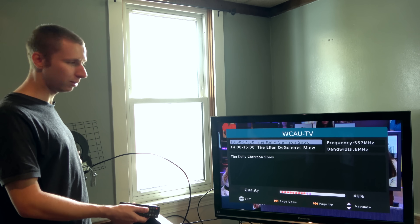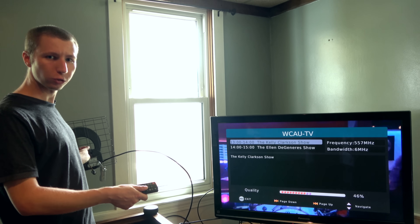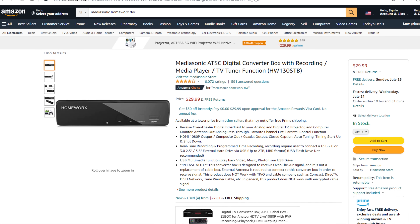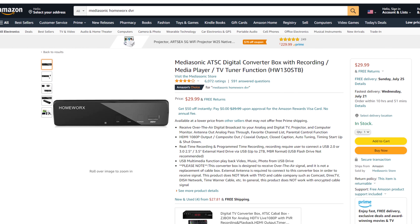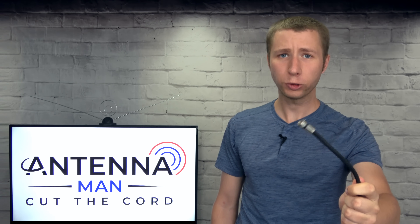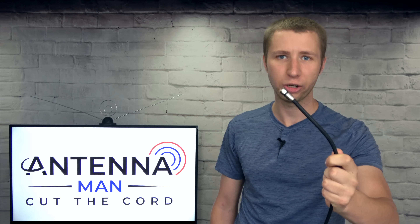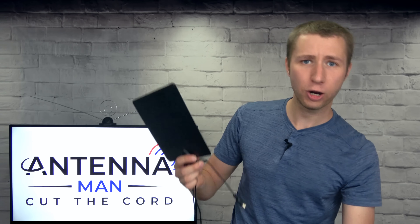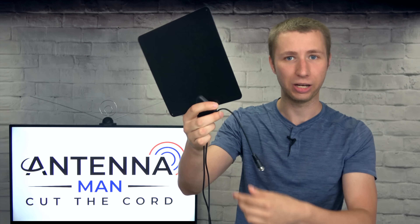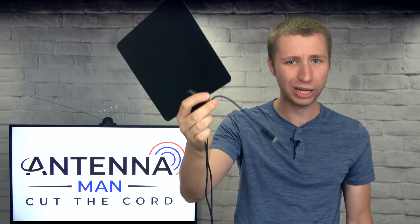Obviously an indoor antenna isn't the best in every situation, but having this signal meter really is the key to getting the best reception possible with an indoor antenna. You can find a link to the MediaSonic Homeworks DTV box in the pinned comment below or in the description. If you're using an indoor antenna, make sure you have a quality RG6 quad shield cable. A lot of generic flat antennas have hair-thin coaxial cables built-in that you can't remove, and these will absolutely kill your signal.